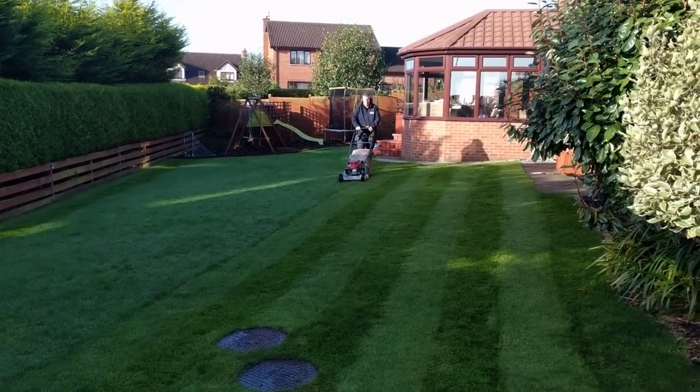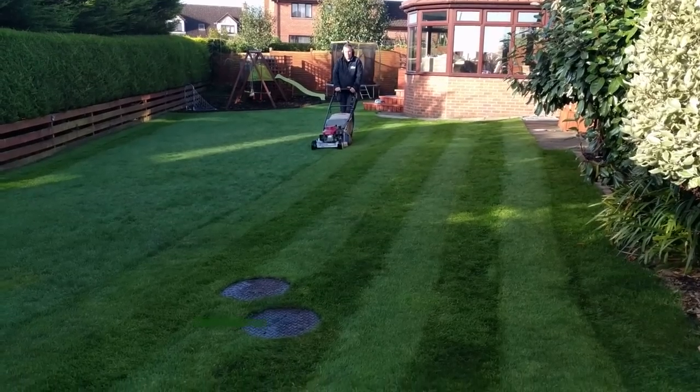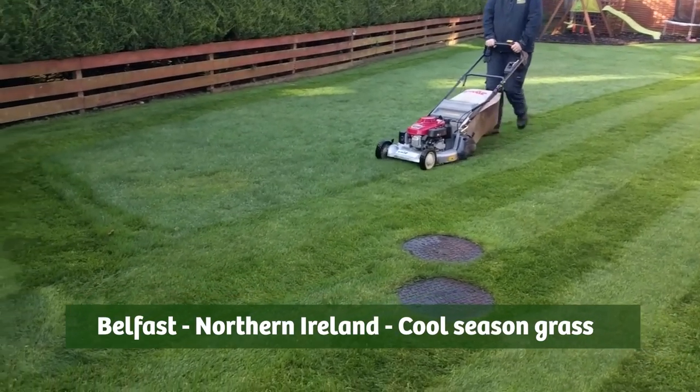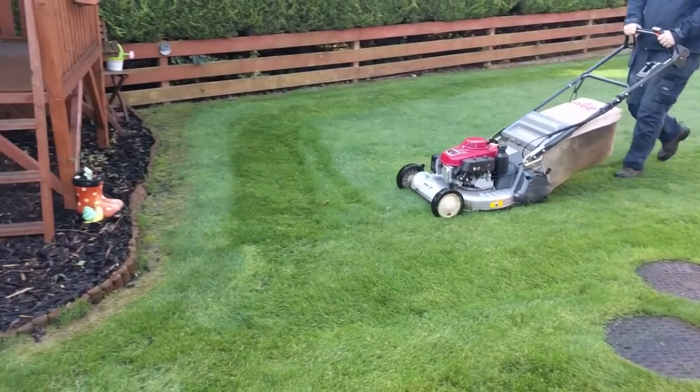For anyone that's new to the channel, I'm in Belfast, Northern Ireland, and today we're going to be talking about cool season grasses for anybody that's in North America or Australia.